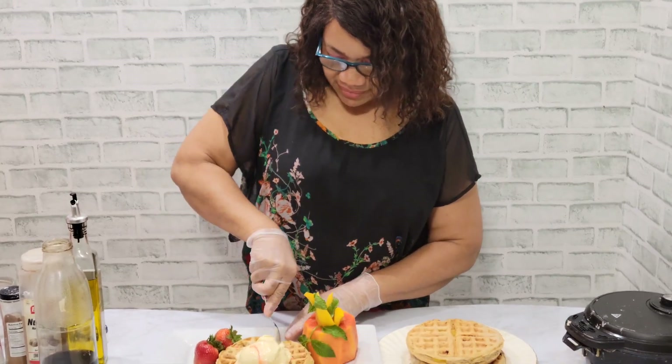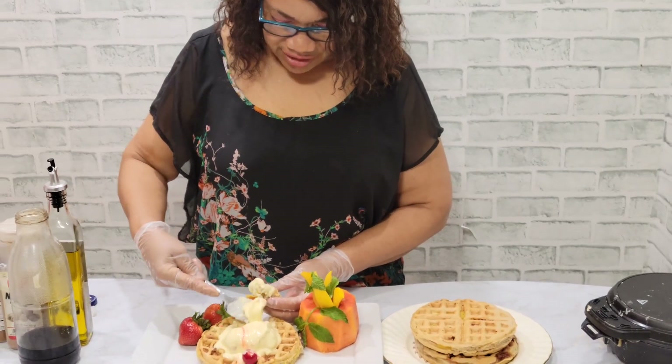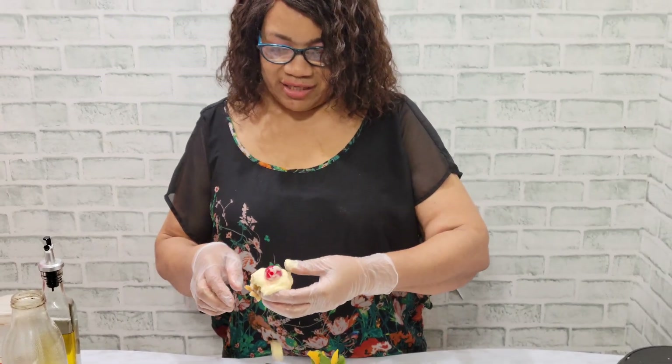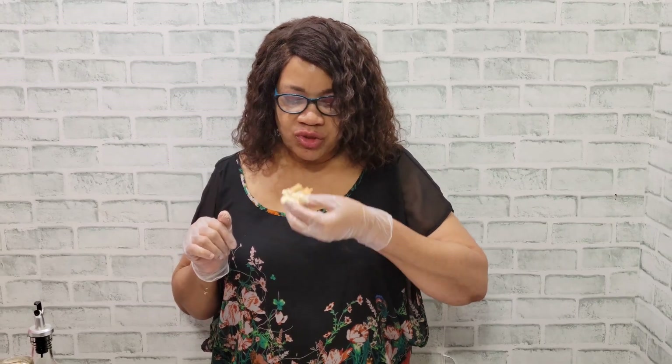I'm gonna have a taste of this goodness — it's melting. I made the ice cream last night so next time I'll leave it for 48 hours. I'm gonna have a little piece of this delicious one with my ice cream. Family, this is heaven and earth — so good! It tastes delicious, the plantain and the dough, so so good. Bye from Eat Good TV, I love you, wish you all the best, bye!